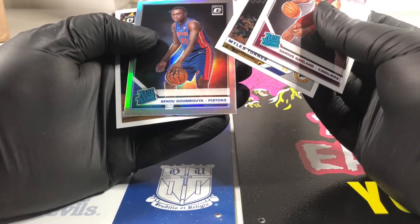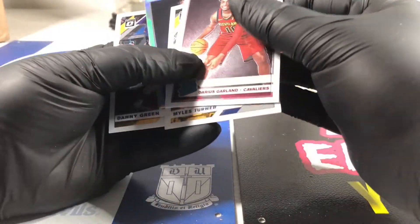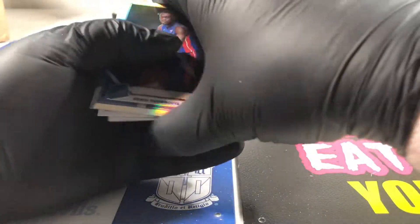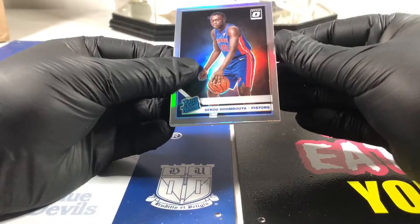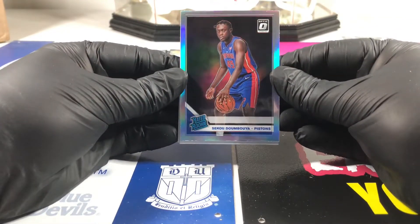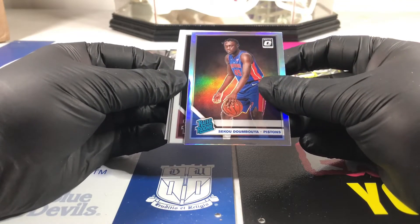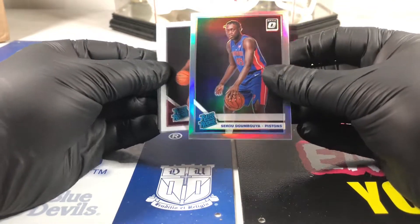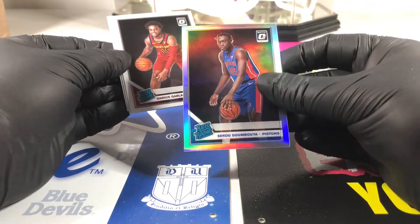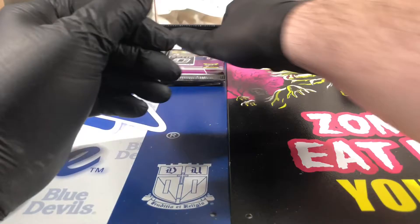Siku Dumboya silver - I like that one. Siku's gonna be alright, he just doesn't take enough shots, he needs to shoot more. Not a bad looking card - a little off top to bottom, right side maybe a little fatter than the left, but all in all not a bad rookie to get.